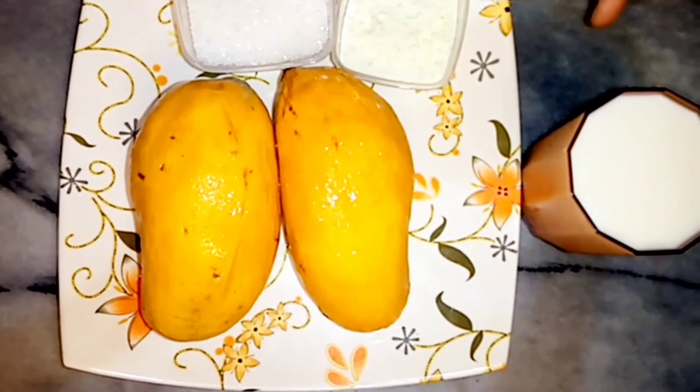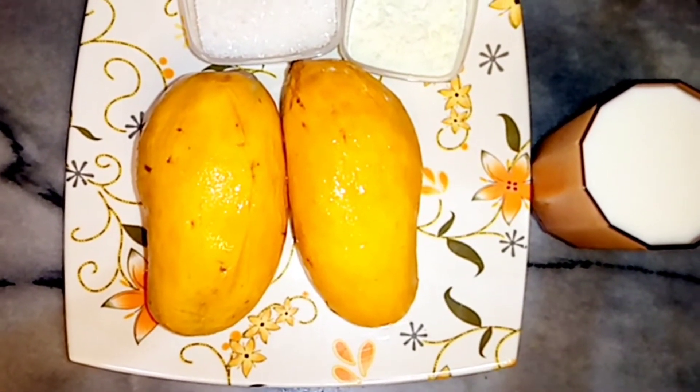I will add ingredients to make the shake. I have added some ingredients to it. I have added ice cubes to it. Now we are adding milk.